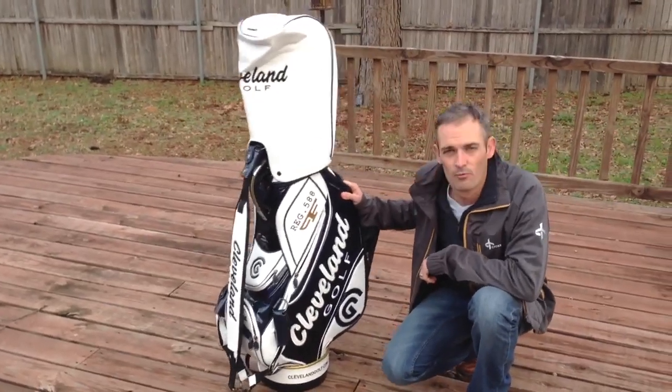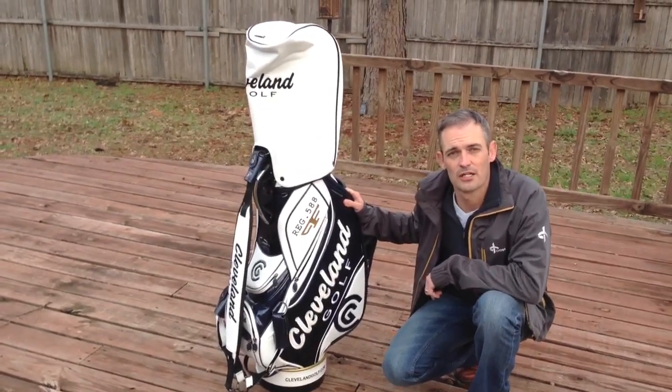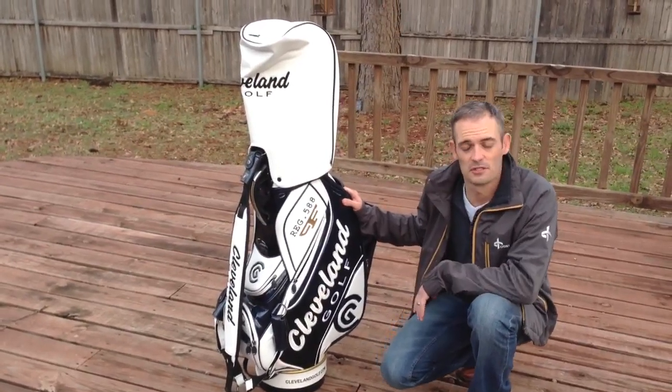Hey THP, it's Cookie here and I'm with the new stash bag that just arrived today and I just want to do a quick video and walk you through some of the features of this bag.